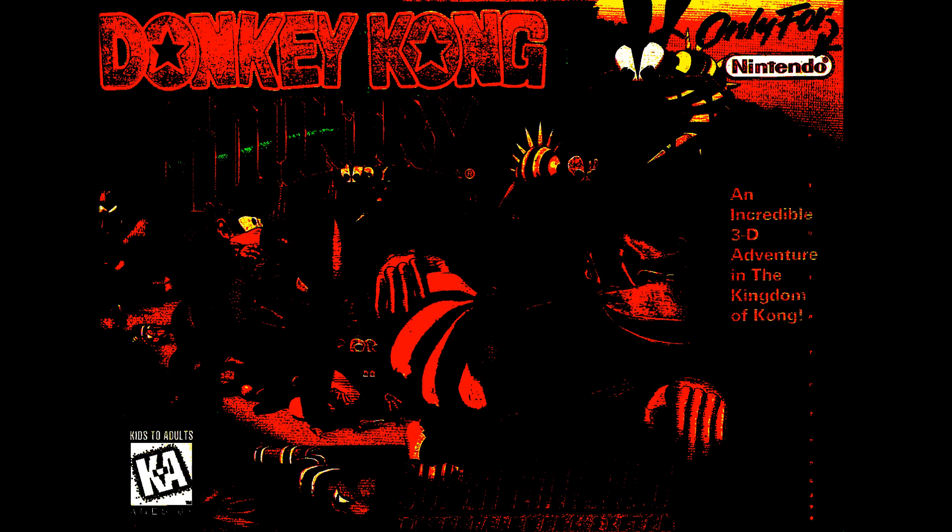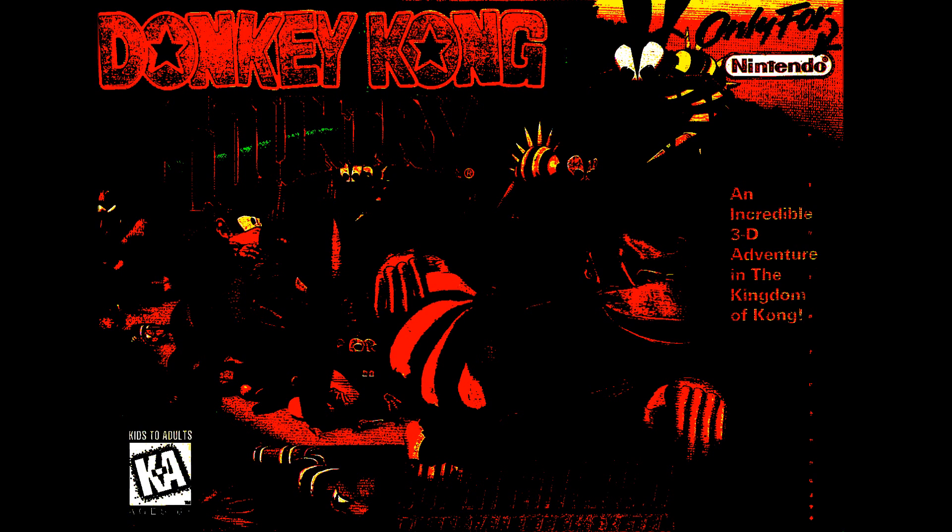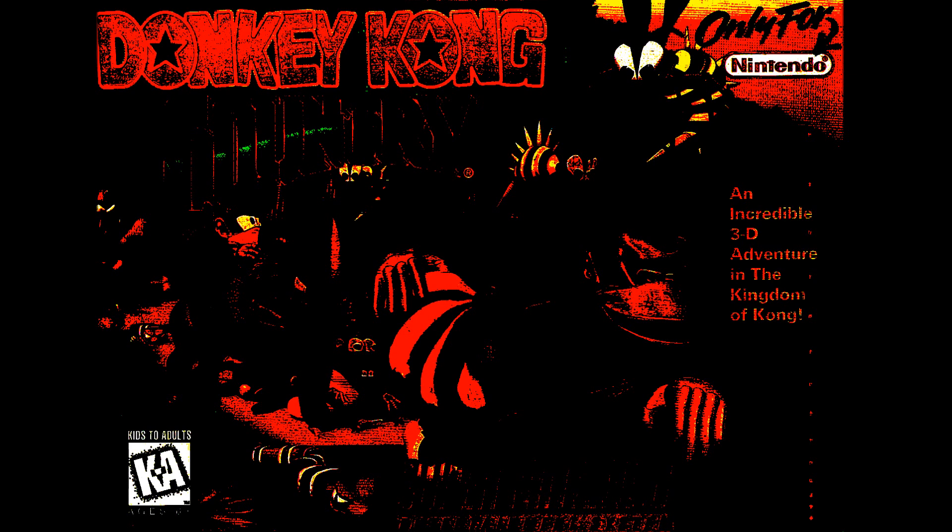It wasn't until 2011 that I opened up an old box containing my broken PS2, my PS1 without cables, and a set of boxes containing various things that I had pawned or collected throughout my youth. Among them was that Donkey Kong Country cart. Now, over 20 years later, I decided that maybe it was time I dusted off the SNES and gave the game a go.